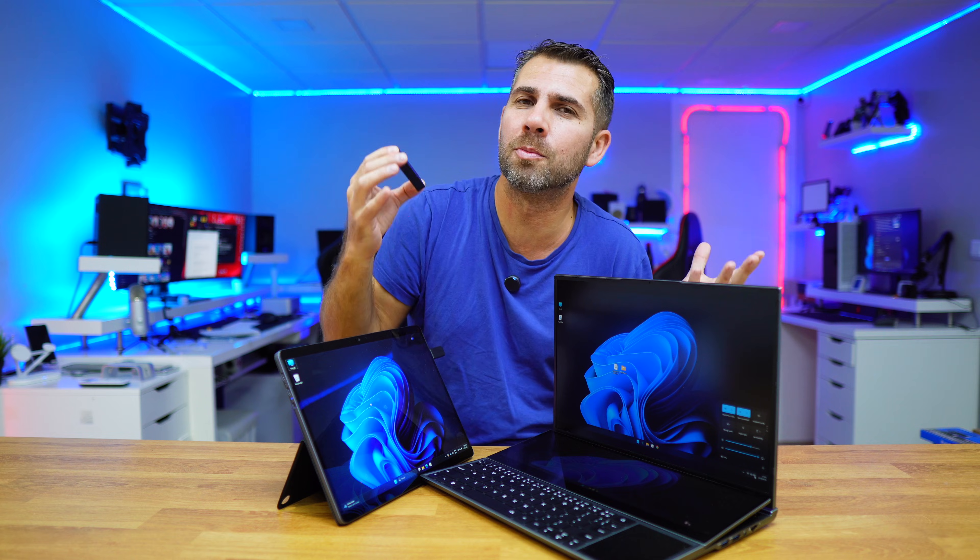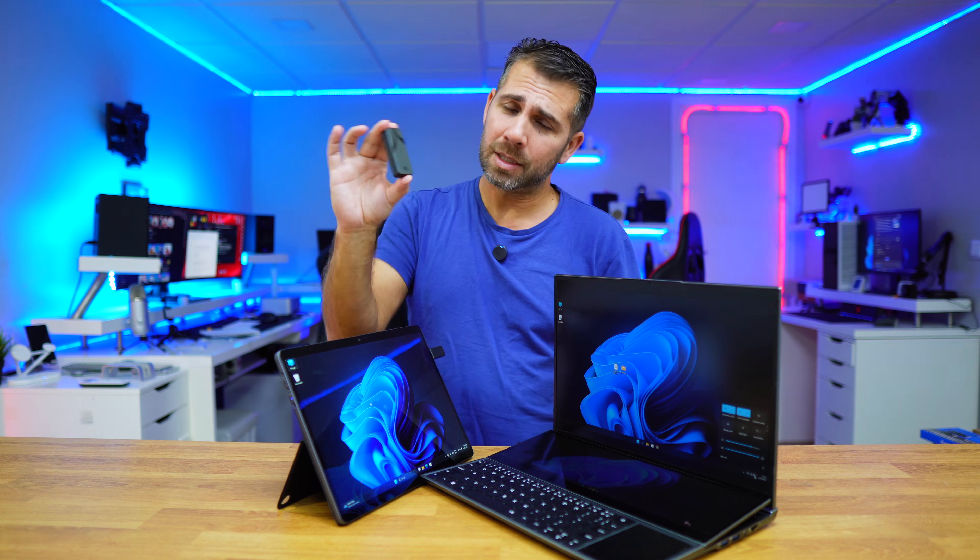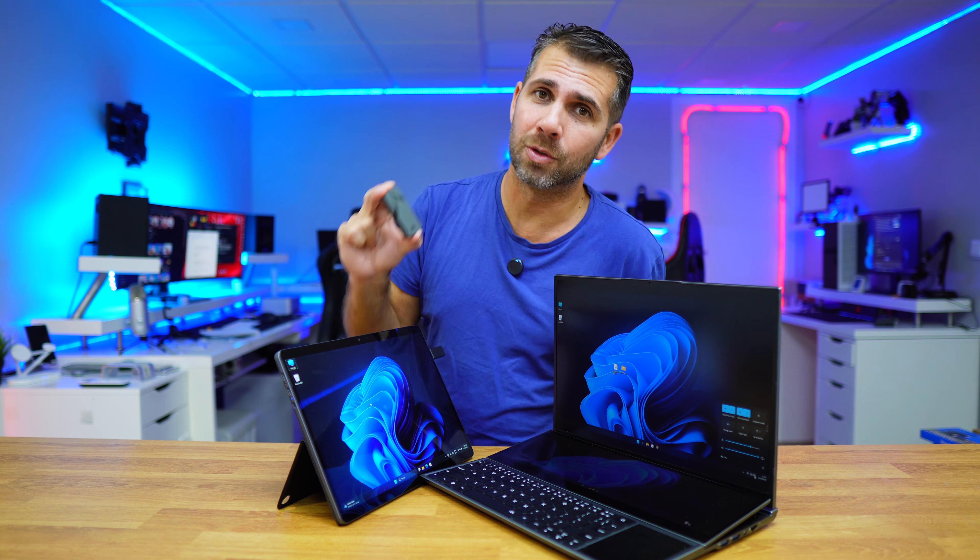This is also a really fun way to play around with a Windows 11 installation without messing up your current computer setup.